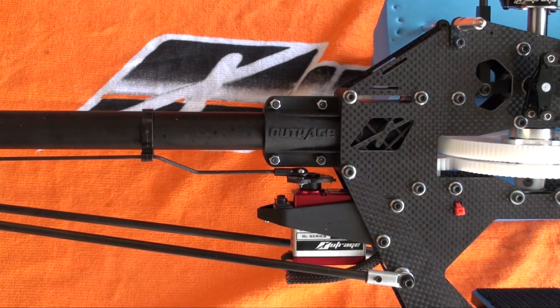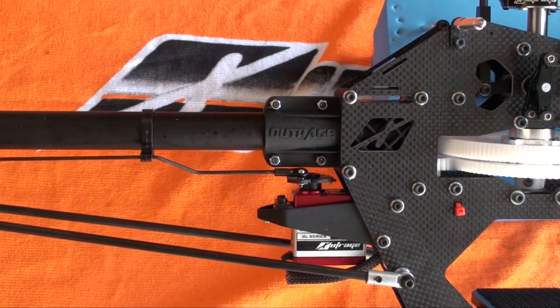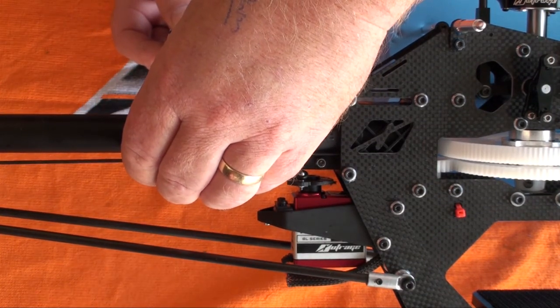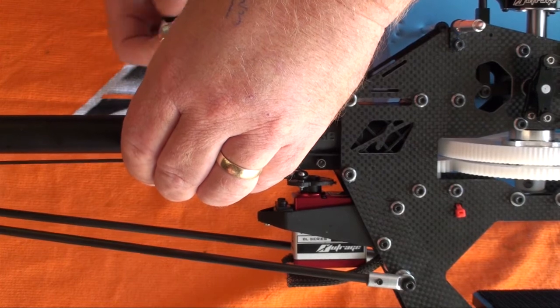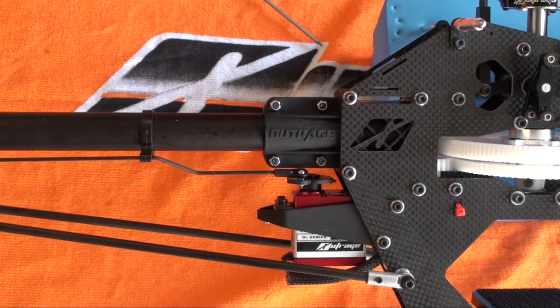That's then the position that you want to have the guide. Hold on to the guide, make sure it's going to stay in place and do up the screw that secures the guide. All done.